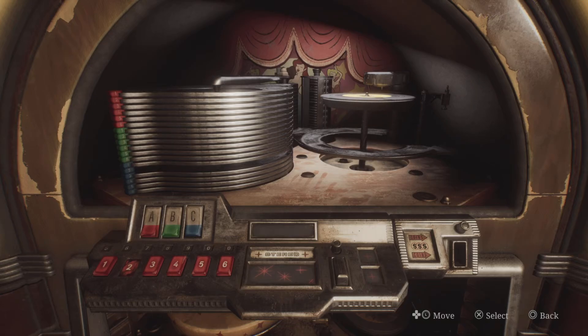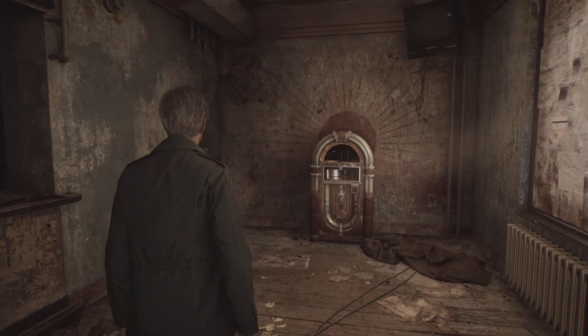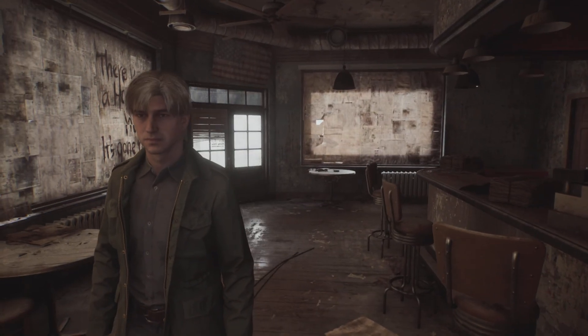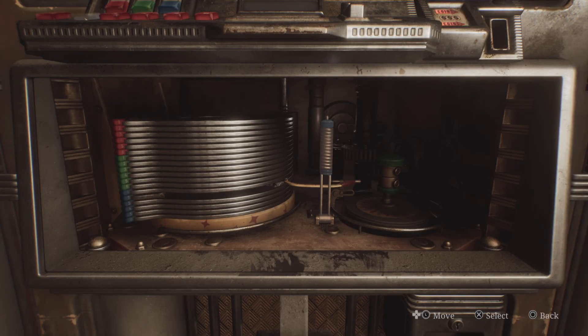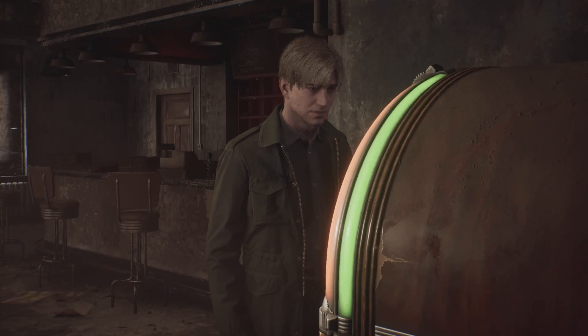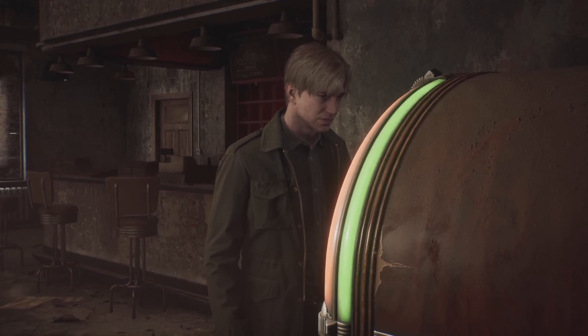Hey guys, Dom here from CDG. If you are playing the Silent Hill 2 remake and you've just come across this jukebox in Neely's Bar and you're not sure how to activate it, then in this video I'm going to show you the location of all the parts you need to get this up and running, and also the puzzle solution. You need to do this to get a key that will unlock the door behind the bar that you can see behind James.